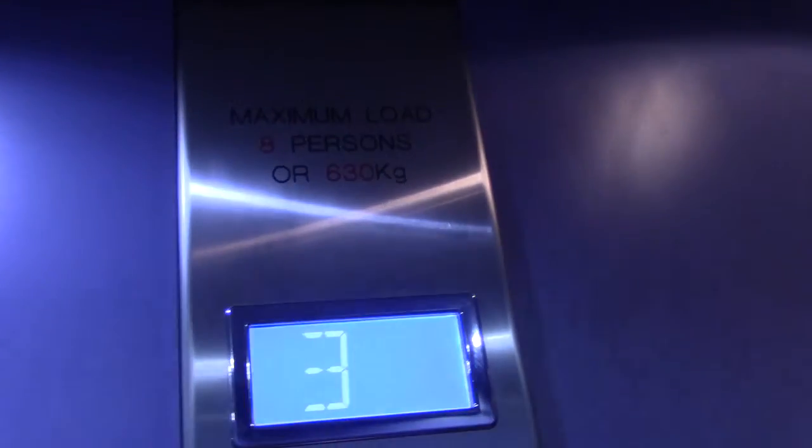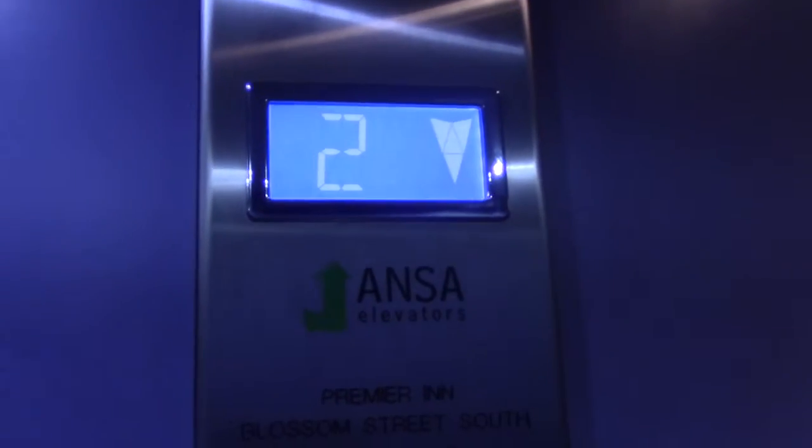This is an Amsterdam elevator at the Premier Inn, Blossom Street South. Capacity 8 persons, 630 kilos. EMA 2013, she's the 17.